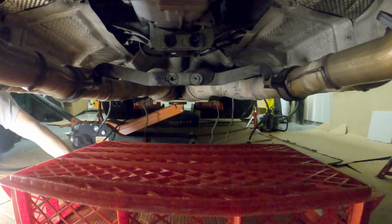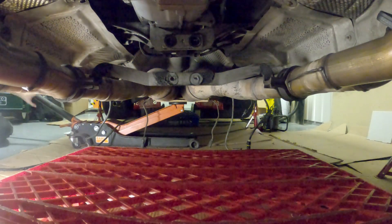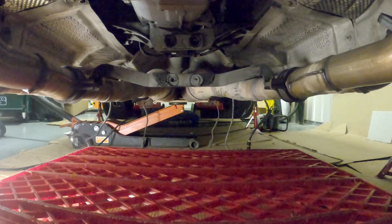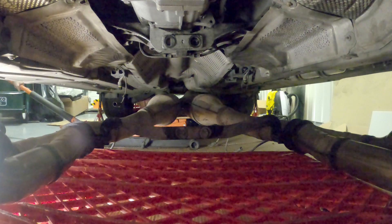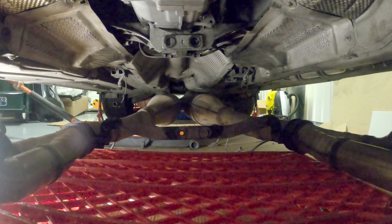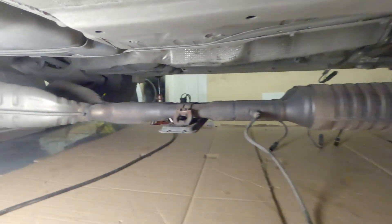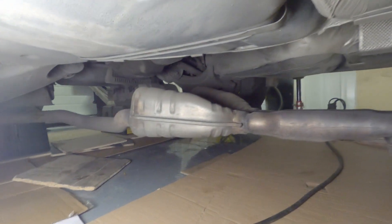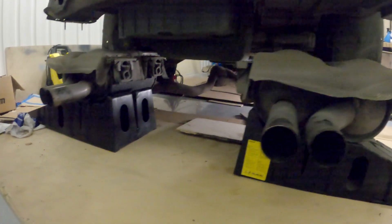You might want to place something under it to make lifting later easier, and then gently lower your exhaust. And here you have it — exhaust is down in one piece, using just basic tools. Hope you found this video useful, thank you for watching and see you next time!